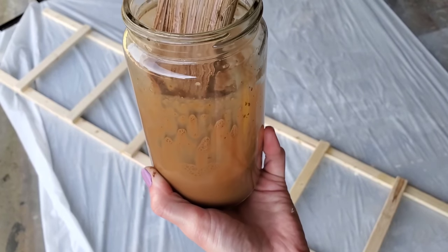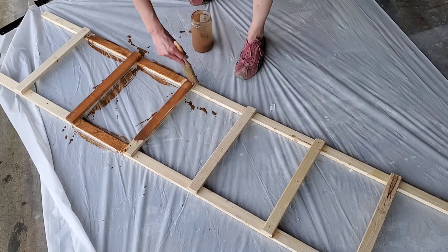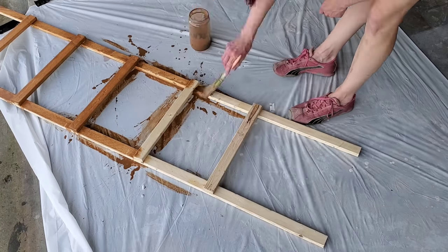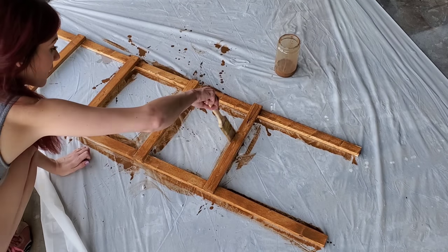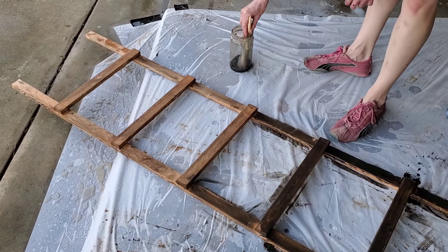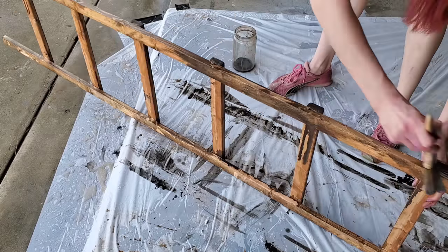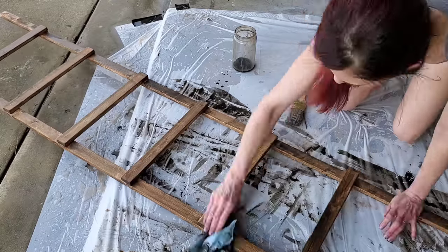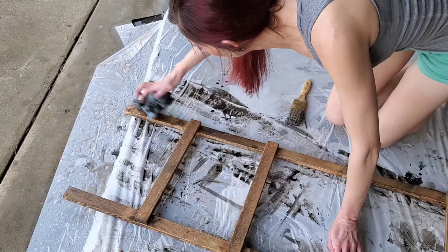There's no real science to the paint mix — just mix water and paint until you get the right consistency. I like mine super watery. It does look a lot darker wet, and dries totally different. Mine was too orangey when dry, so I went back with black acrylic paint and water, painted it over the whole ladder, then immediately wiped it off to give it more dimension, and let it dry overnight.